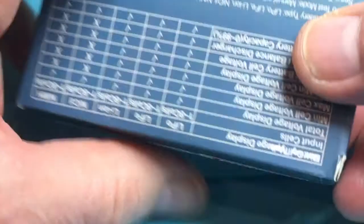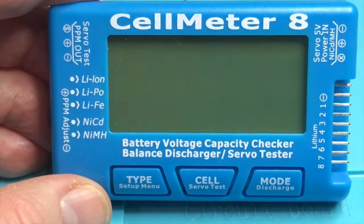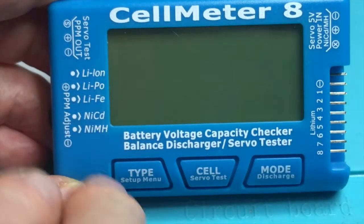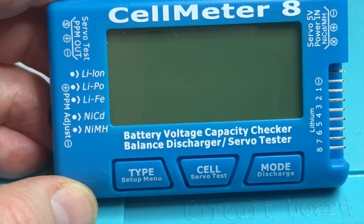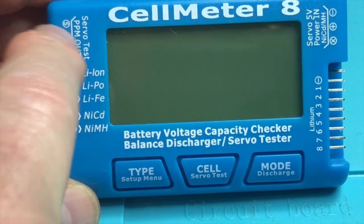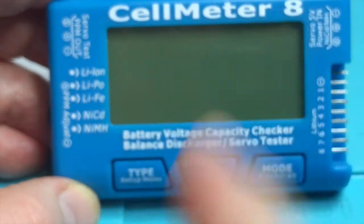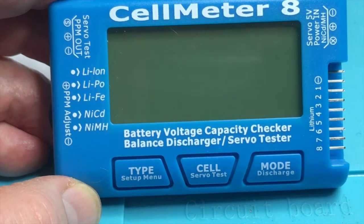Let's open the box and see what we get inside. It's blue plastic with white lettering. There are three buttons on the front for type, cell, and mode, and an LCD display. There are a series of eight lithium pins down the bottom right-hand side, three output pins on the left-hand side for servo test and PPM out, and three pins on the top right-hand side for servo 5V powering and NiMH connection.